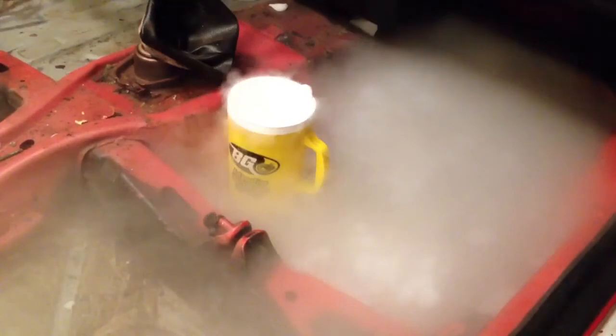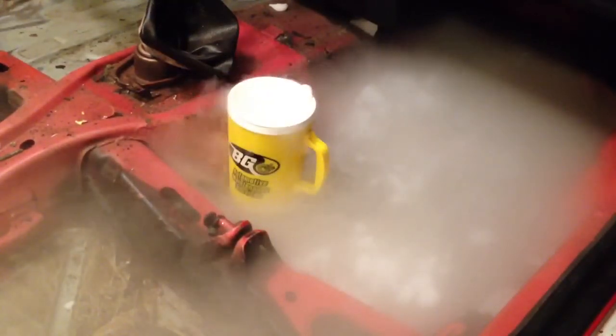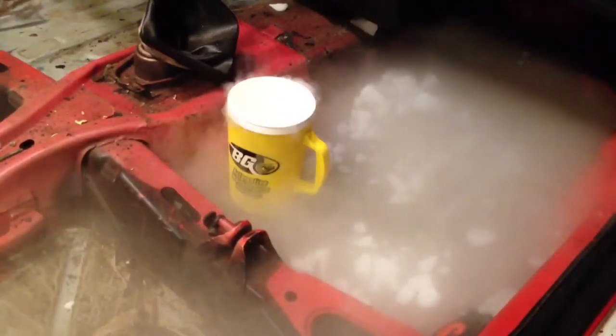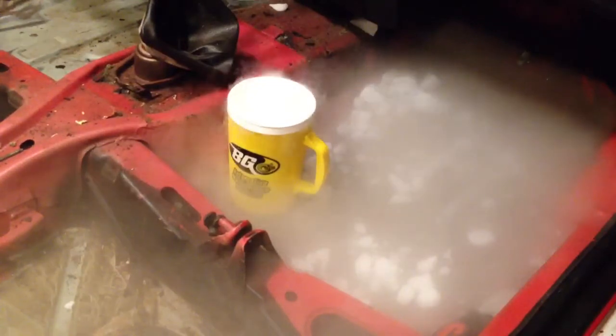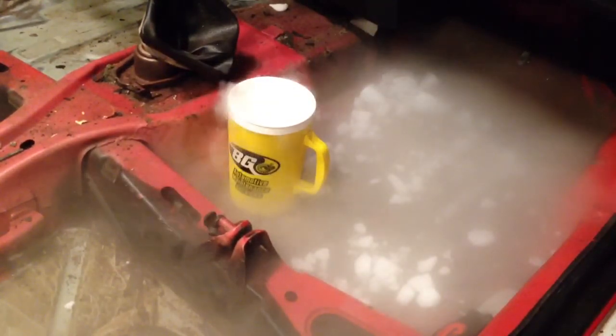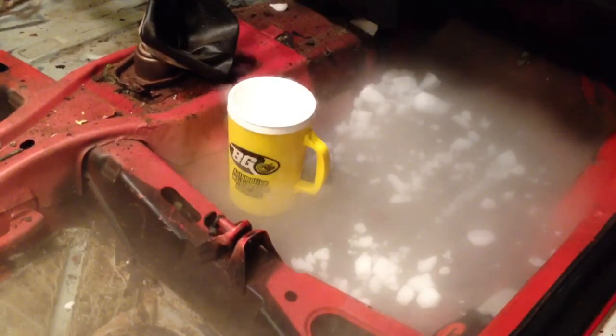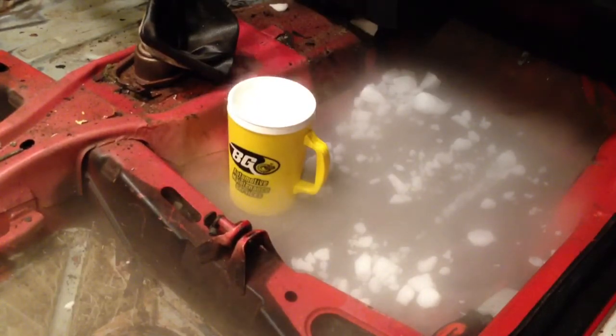All right, another 20 minutes have gone by, and the sound dampener was no different than it was when I first started. So I went ahead and took the opportunity to do what I like to do with dry ice and just play around with it and dump it in this giant cup of water. Overall, I think the verdict is a no-go for me.